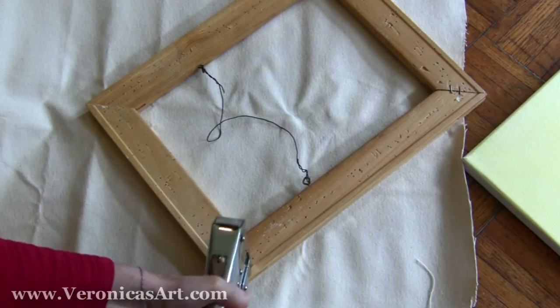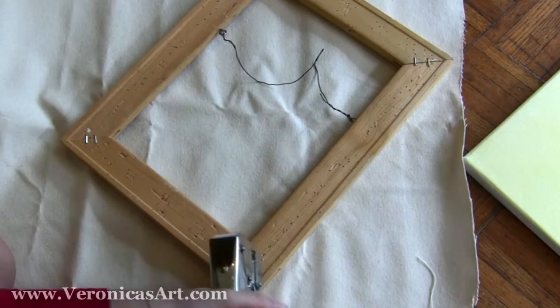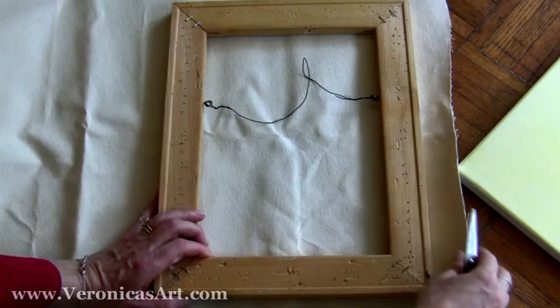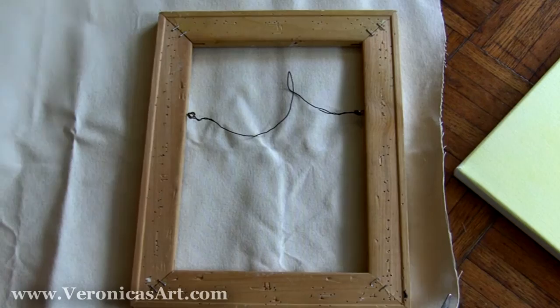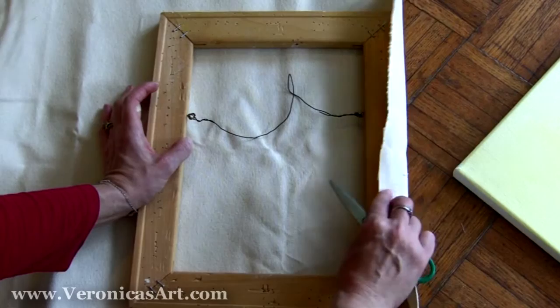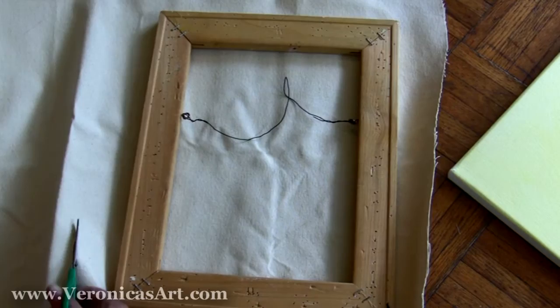Next, you measure how much canvas you need by placing it on the stretch bars. I buy canvas in rolls — this is actually leftover from my bigger canvases. I wrap it around the stretch bars and cut the size making sure it wraps around the canvas. This is a cotton duck canvas.